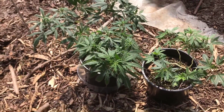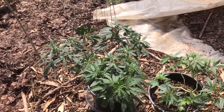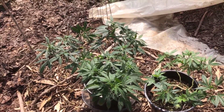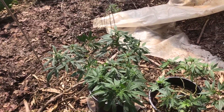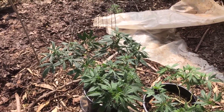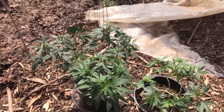Hey guys, we're out in the greenhouse. It's the 20th of May, which for us is the magic date. At this latitude — we're right at about 45 degrees north — we have 15 hours of daylight, and it's safe to put out pretty much all strains of cannabis at that point.